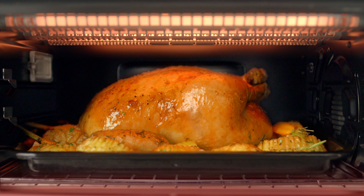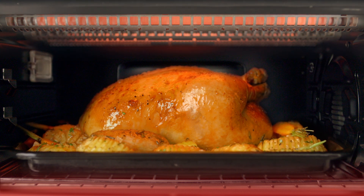So what we have to do in order to compensate for that is you actually put more heater power into the bottom elements as opposed to the top elements while you're roasting.